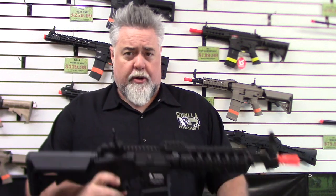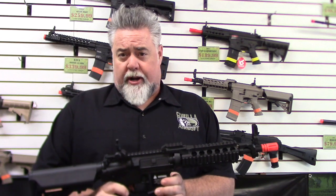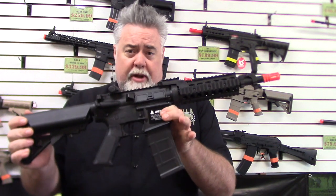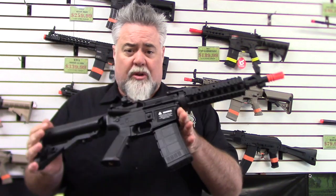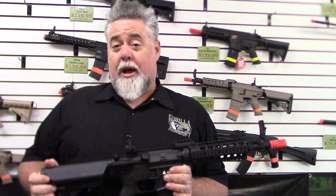Well howdy folks, we've got Beast here from Gorilla Airsoft in Bakersfield, California, and we are showing a new product we are carrying in store. This is brand new from Tittman. This is what I like to call the little gun with the long name — it is called the Tittman Basic Training M4 CQB RIS. It's a long name.